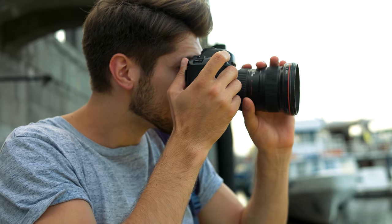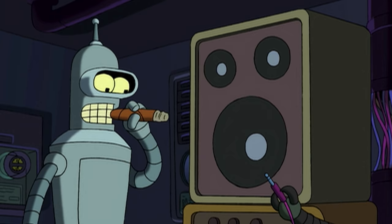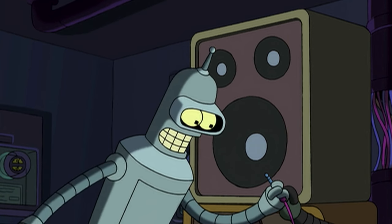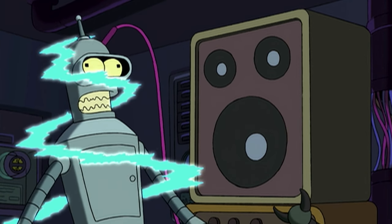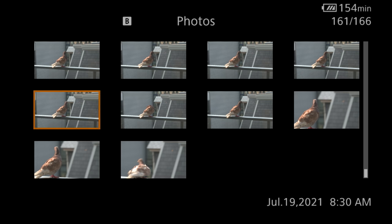So it seems that the general consensus is that the Canon C70 doesn't take photos, or that people can't figure out how to make the C70 take photos. Now while it's not the camera's primary function, it can take photos, but it does it in a weird way. Today I'm here to show you how to take photos with the C70, how to review them, and the quirks.